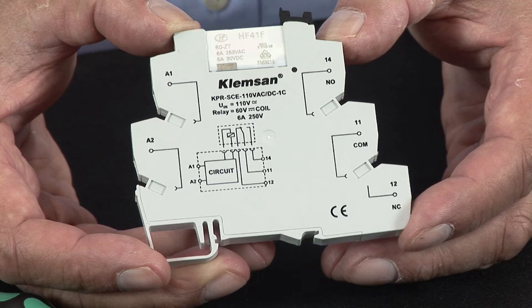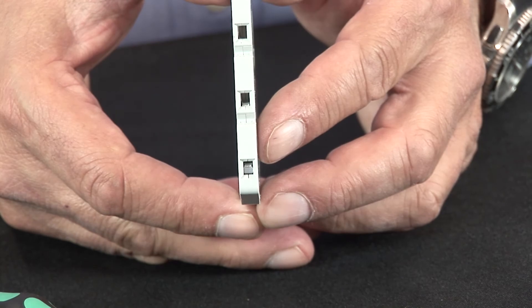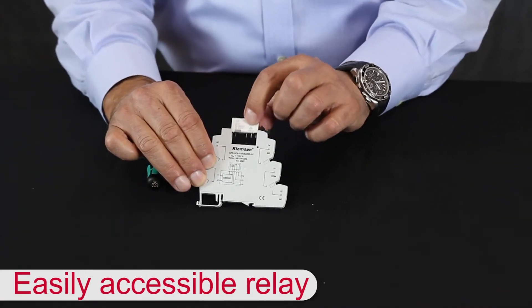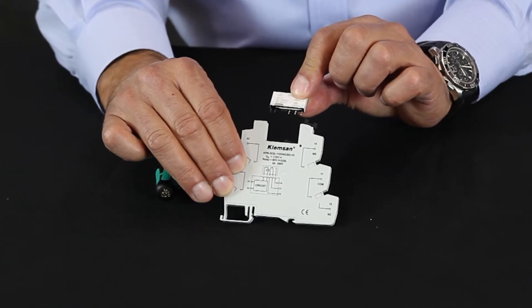Save space on the DIN rail with its slim profile. And if for any reason the relay needs to be replaced, the relay is easily accessed from the top of the unit and can be released with a simple click.